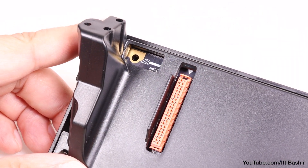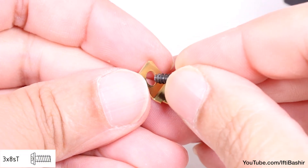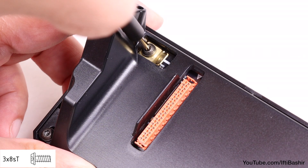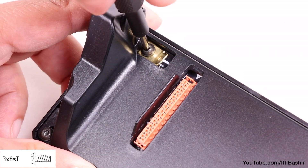That just leaves the last open corner. Insert a final 3x8 screw, complete with a metal fastener, to secure down into place. Again, we're screwing directly into the plastic here.